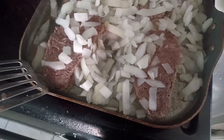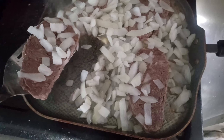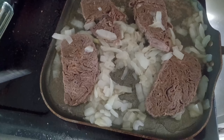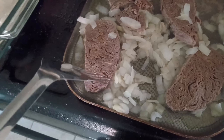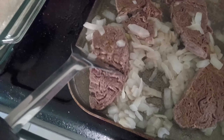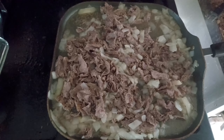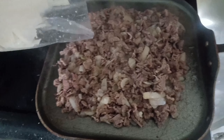It's about to be good. Now you want to start flipping it over again, make sure it gets cooked evenly through. We're going to flip each patty over. Now we've got it all flipped over. We're going to start chopping everything up.